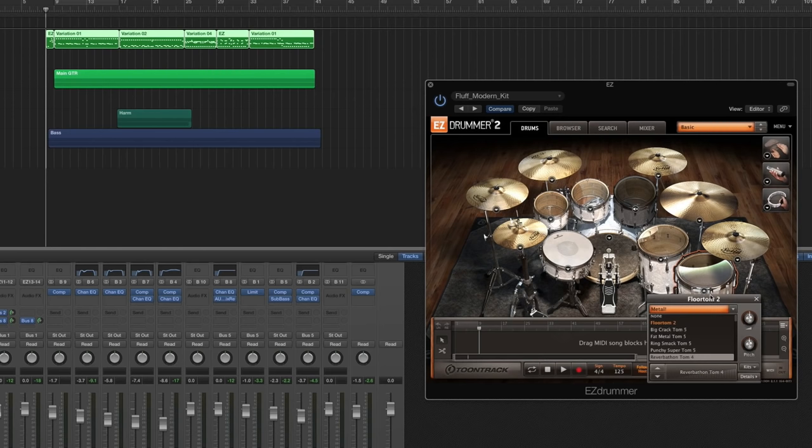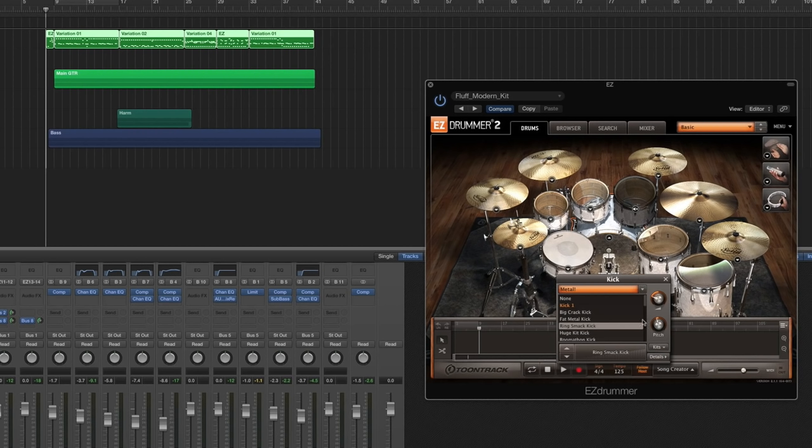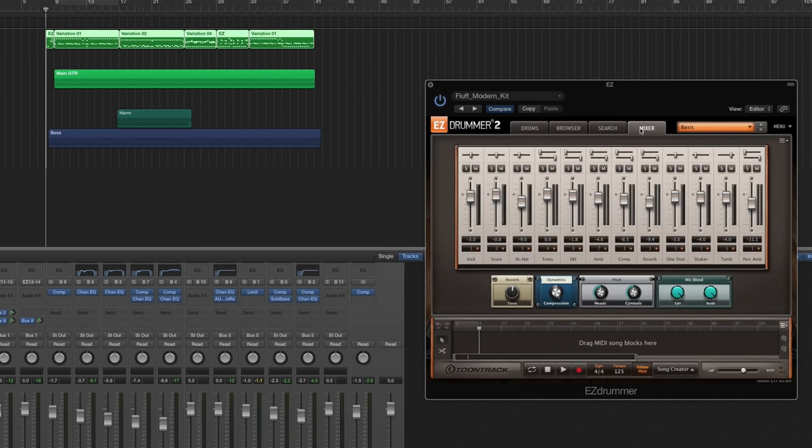The reason I did that is because there's only so many tom 4s in the kits. With the amount of low-end that the low toms generate, I wanted something that would cut a little bit more. There's a lot of high-end in the floor toms, and I like that. For the kick drum, it's the Metal Kit, the Ring Smack Kit. This is a very loud kick drum so I turn the volume down, and I pitched it down just a little bit. And that's all I'm doing within Easy Drummer 2.